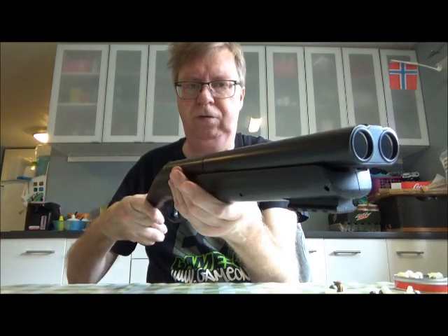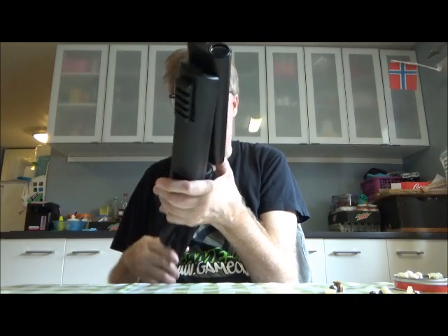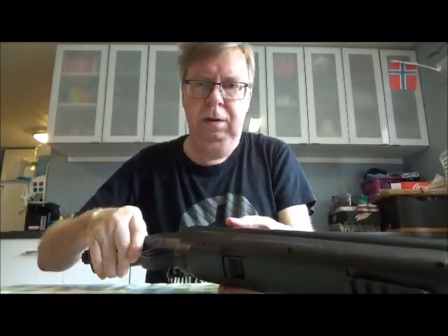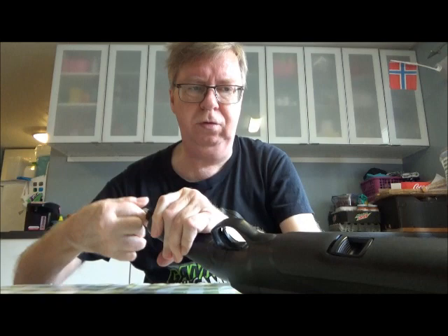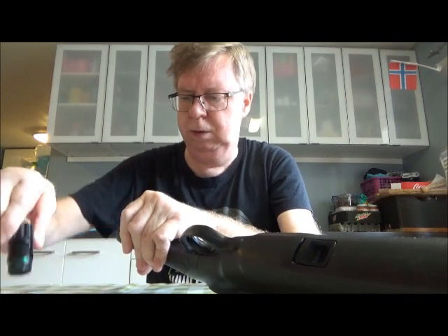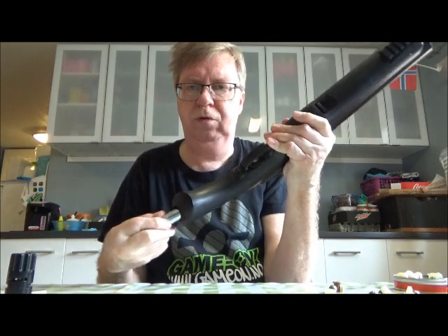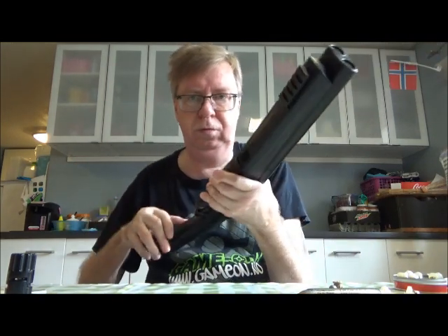Releasing the remaining CO2. I think the CO2 blasts interfered with the readings in the Chrony. That's why I prefer to use the X-ray Chrony whenever I can, because it's much more reliable when it comes to CO2 guns.